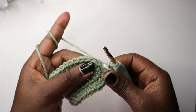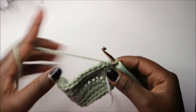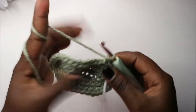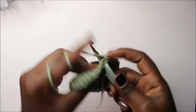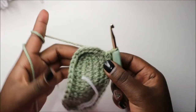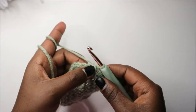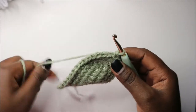Now in our fourth row we are going to start by doing single crochet in the next two stitches — one and two — and then increase in the next stitch. We'll increase and do 11 single crochets: one, two, three, four, five, six, seven, eight, nine, ten, and eleven. After that we increase in the next stitch, then do two single crochets and increase.